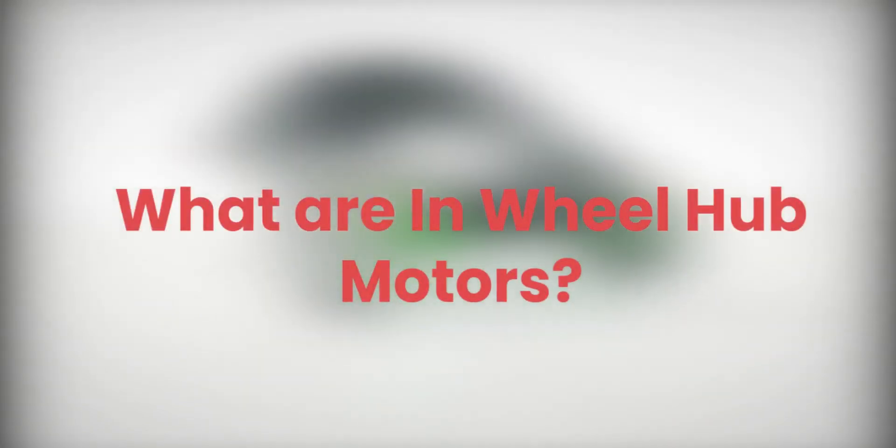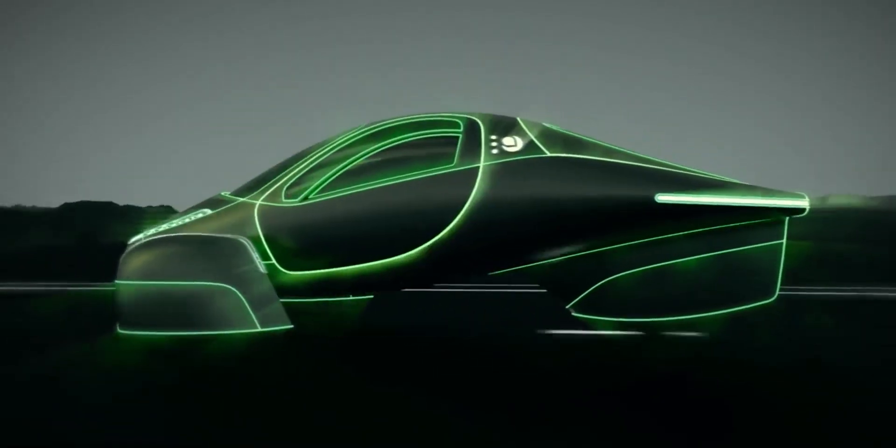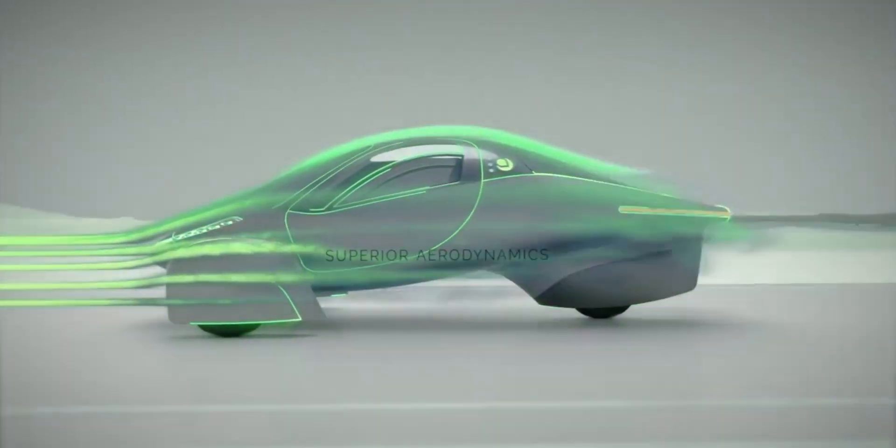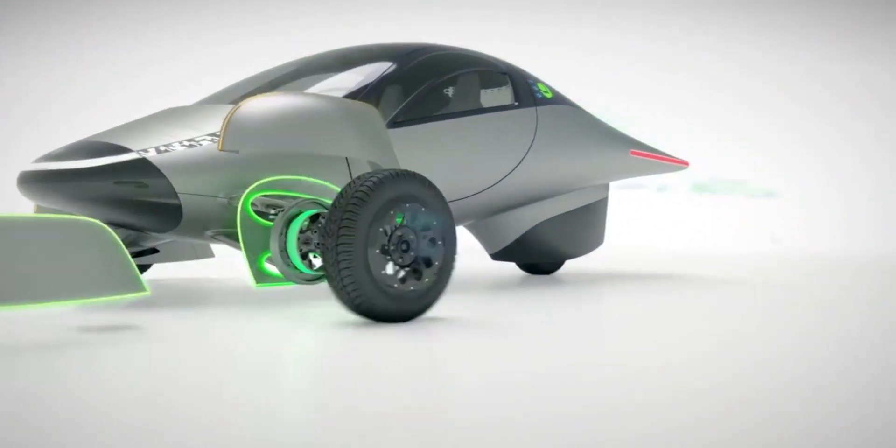What are in-wheel hub motors? The wheel hub motor, also called wheel motor, wheel hub drive, hub motor, or in-wheel motor, is an electric motor that is incorporated into the hub of a wheel and drives it directly.